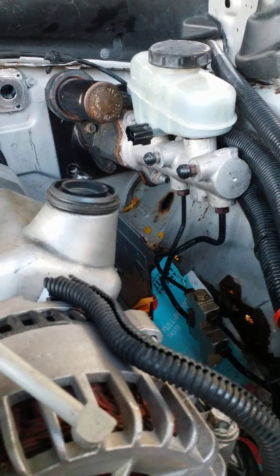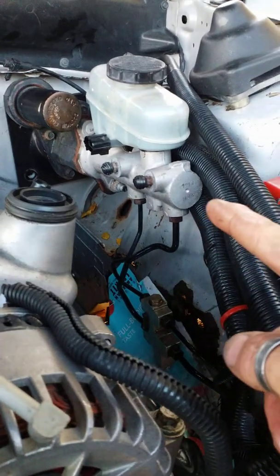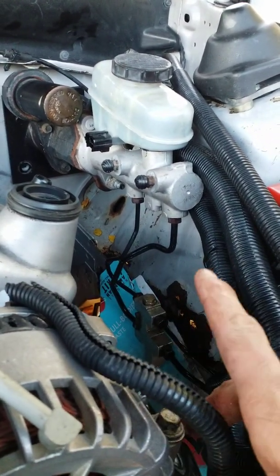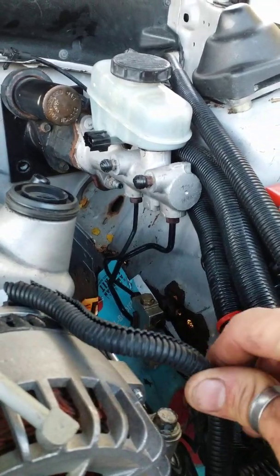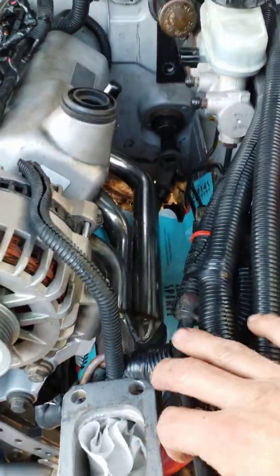What up guys, Paradox back with more tech support. We're here today on part three of the hydro booster swap for a V6, or if you need to replace it in your V8. With the V6 they're really nice to get good brake power, and it also depends on engine fitment — the main reason I'm doing this is to get turbo fitment for my downpipe.